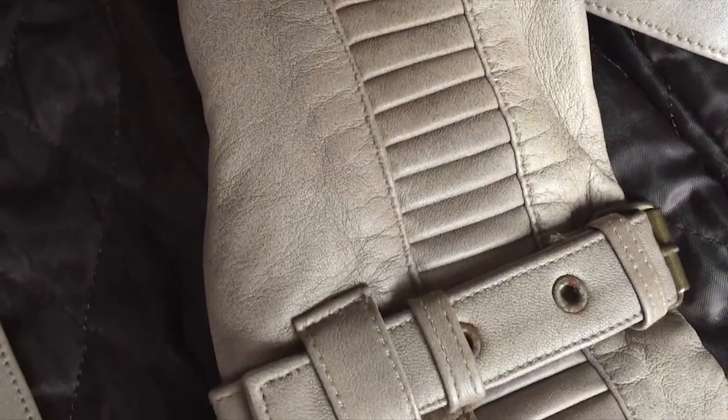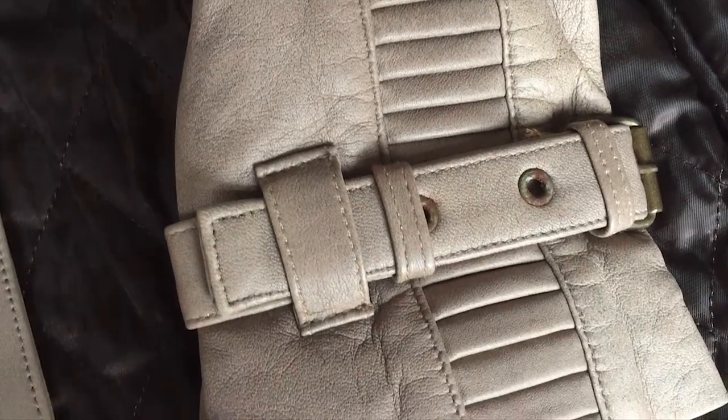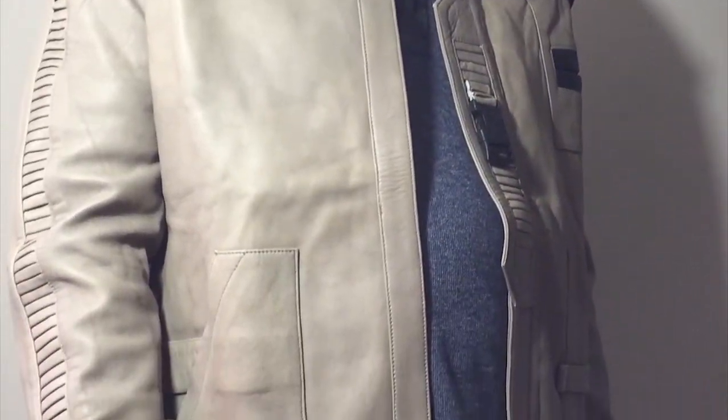Overall, the Star Wars Finn Replica Jacket from USA Jacket is a well crafted item that would satisfy most Star Wars fans, but if you're looking for a new jacket to wear day to day, it may be better to look elsewhere.